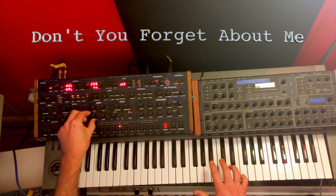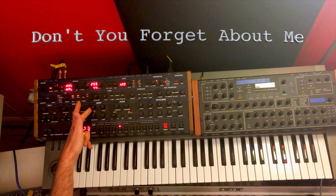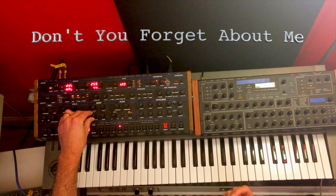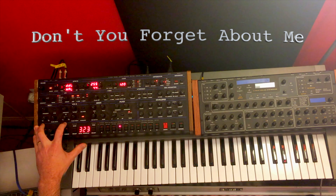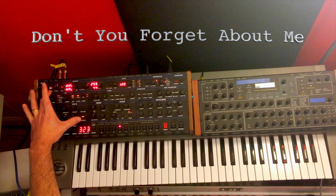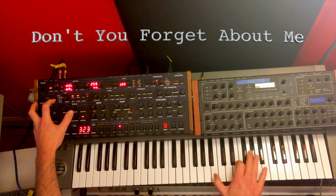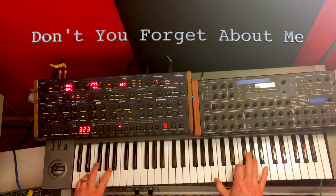The other thing that's going to be really important is setting your envelope filter just right — with the attack all the way down, decay: if it's too far back it'll go too fast. And then sustain: if you have it too far back it'll fall too slowly. The last thing is I have the filter on high pass, but sometimes I think it sounds good with just a little bit into the notch — that way you get some of that bass attack.